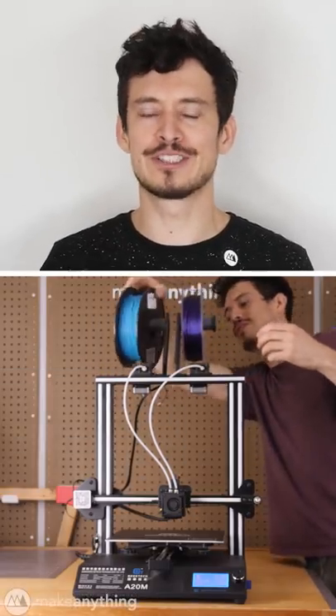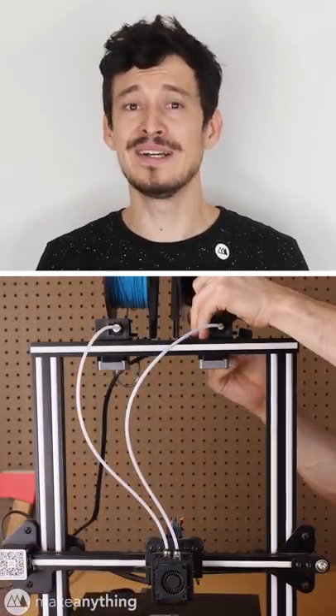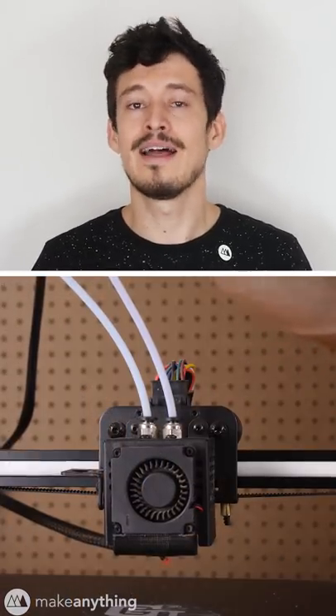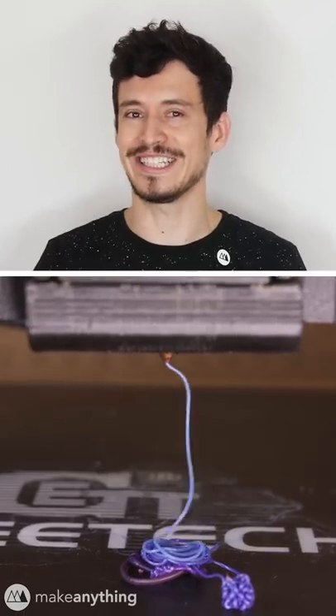I generally don't recommend dual extruder printers because for now twice the extruders tends to mean twice the problems. That said, they can pull off some pretty neat tricks.